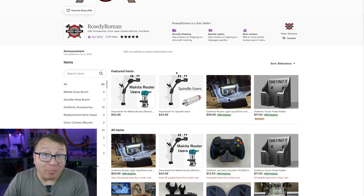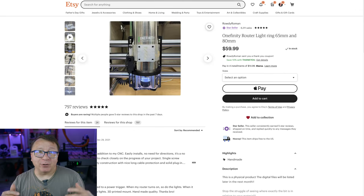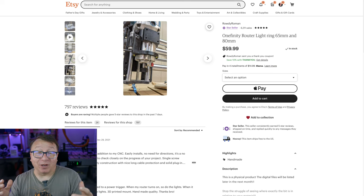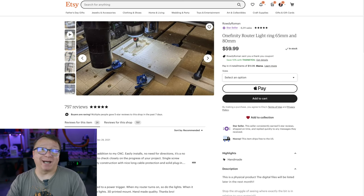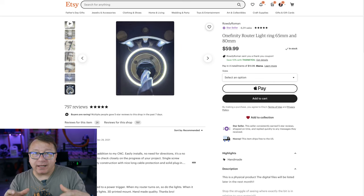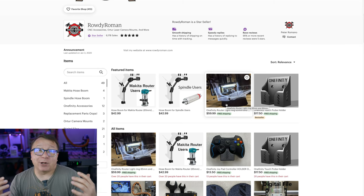The thing I like best from Rowdy Roman is the light ring for your router. Anyone using a CNC knows you're always standing over it watching the bit cut — it's really mesmerizing. This light ring has revolutionized my watching experience. It throws light down onto your workpiece and really lights up that area well. In the past I'd have lights off to the side or use my cell phone to light it up. Having this light ring is super nice. It's an enhancement I didn't know I needed, and now that I have it, it's something I really, really like. Check out Rowdy Roman.